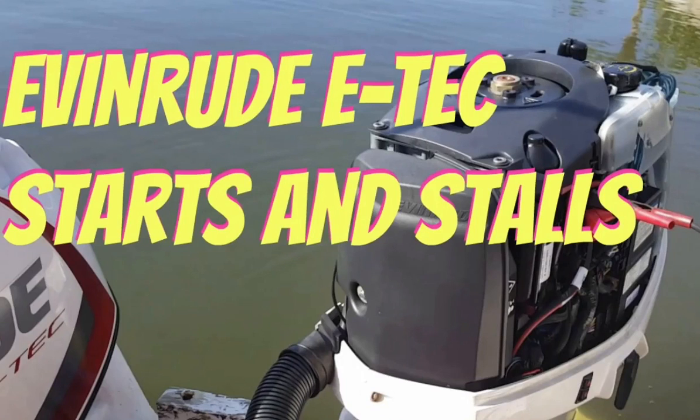Evinrude E-Tech starts and stalls refers to when an Evinrude outboard motor begins operating momentarily and then stops running. In other words, the outboard will start but will not run for more than a few seconds. This video details the main reasons why an Evinrude E-Tech engine starts and stalls shortly after, and what you can do to fix the stalling problem.